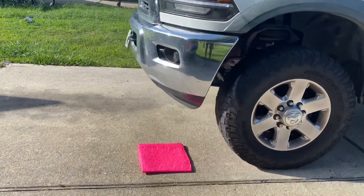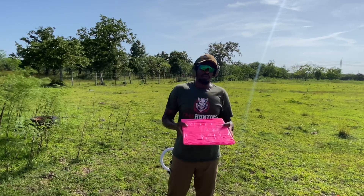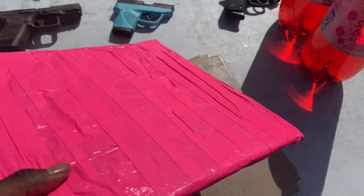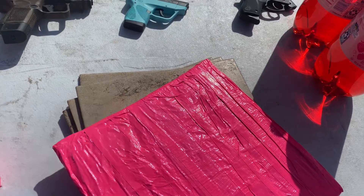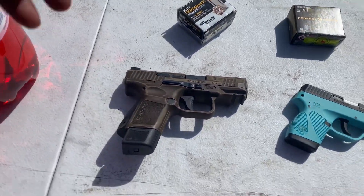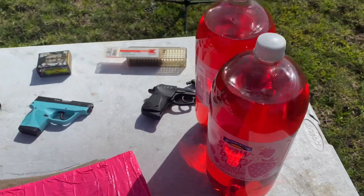My neighbor's truck is a little heavier than mine, so I brought it over and let him run over it a few times too. We made it out to the field. We got the aluminum plate — this weighs about three pounds. We wrapped it in duct tape again. We'll start with the .22, move to the .380, and then the ultimate test is the 9mm.